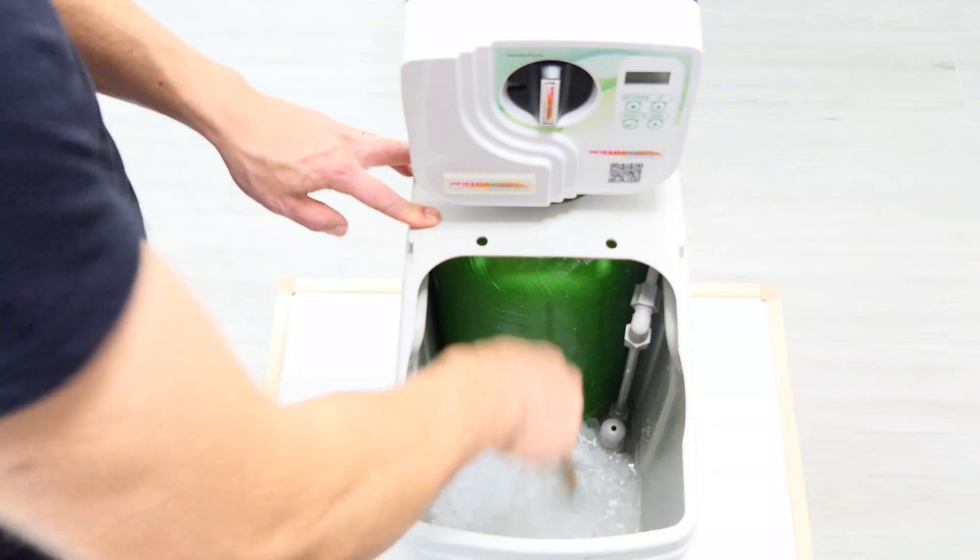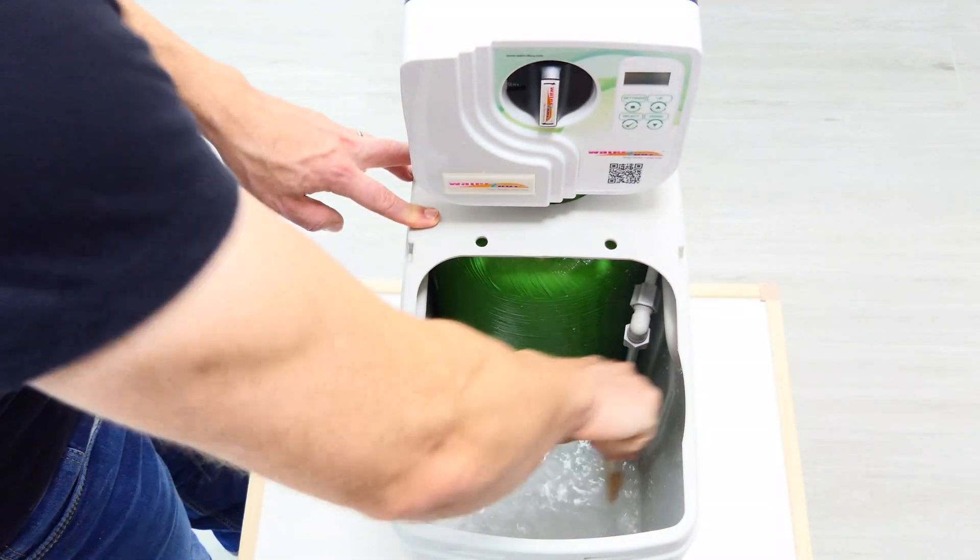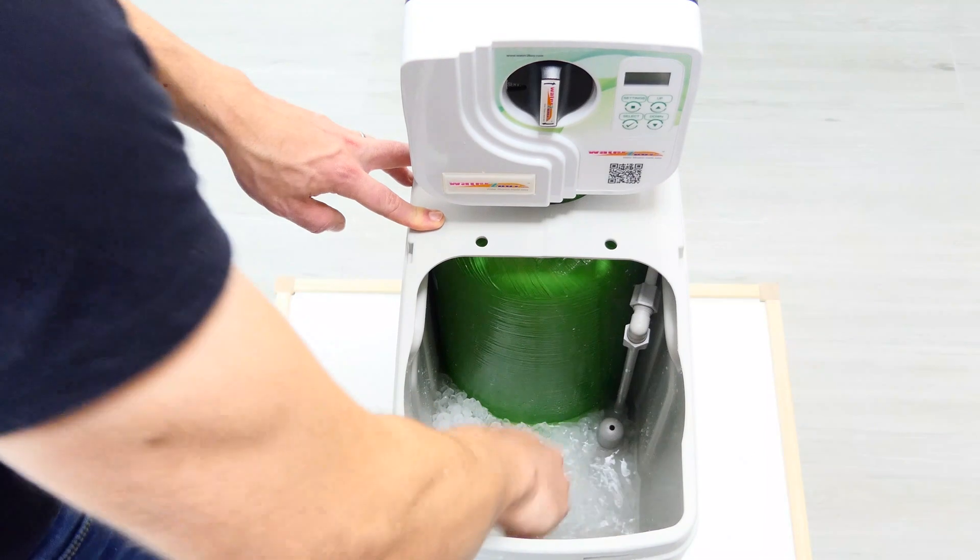To check for bridging in your water softener, use a clean implement to stir the salt, making sure that you can get to the bottom of the salt tank.